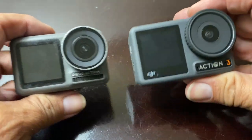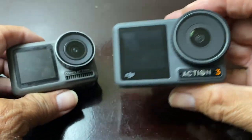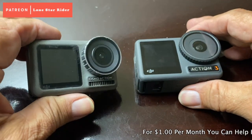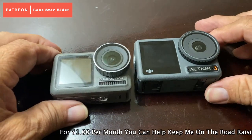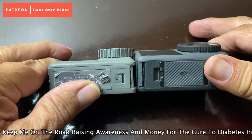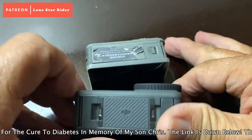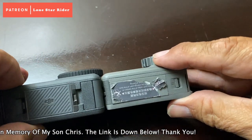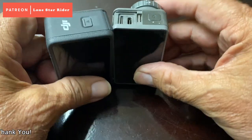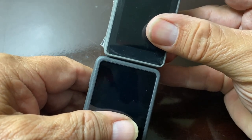This is the Osmo Action 1, and this is the Osmo Action 3. I never did buy an Osmo Action 2, and I really love this little camera. Here are some differences: it is slightly a little thicker — not much. Let's compare them over here. Yeah, a little bit thicker. It's definitely bigger, it's longer here, and it's just a tad taller.